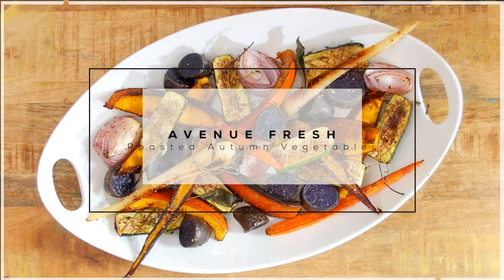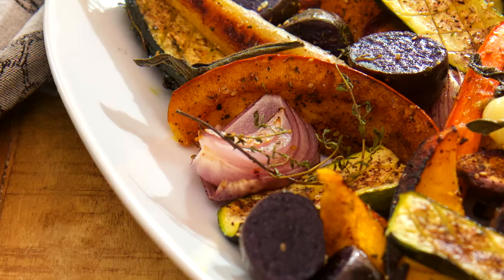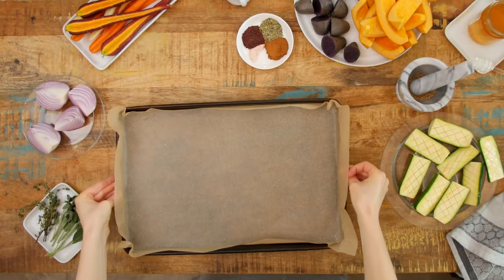Hello, my fellow foodies. We're cooking up something tasty in the Avenue Fresh kitchen. They say you eat with your eyes first, and this beautiful roasted vegetable dish will grab everyone's attention. Let's get started.